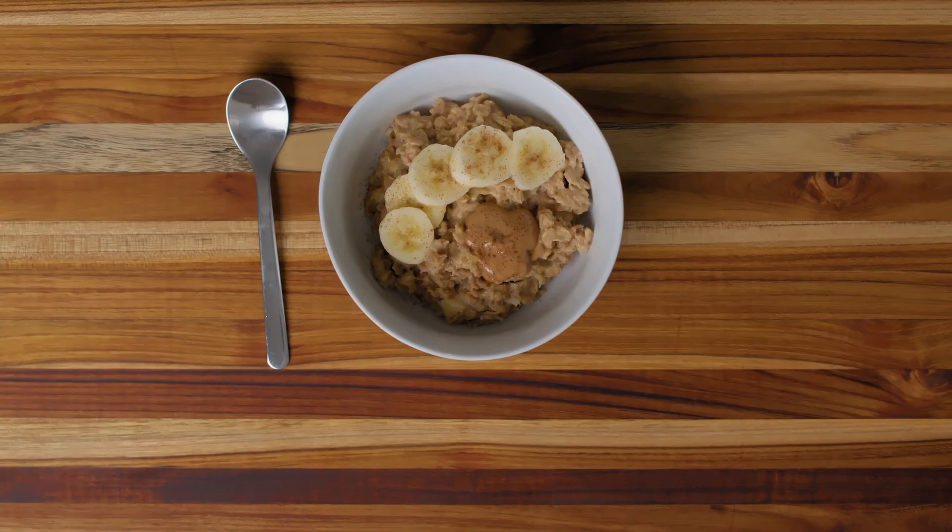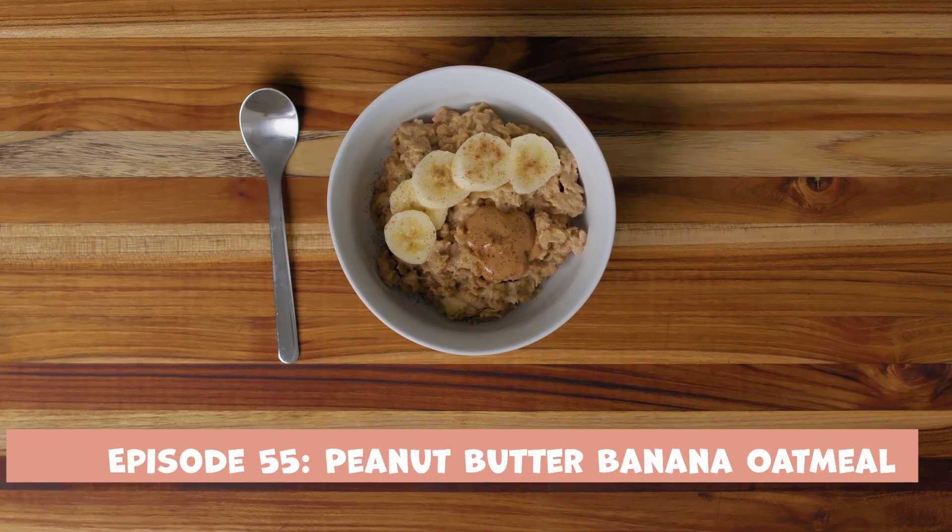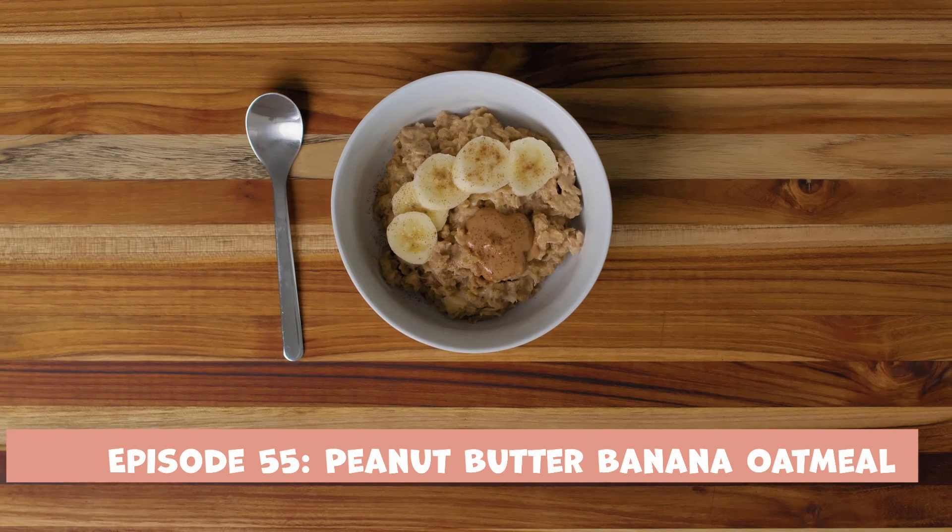Speaking of next week, on next week's episode — which is episode 55 — we are learning how to make peanut butter banana oatmeal. This filling breakfast only has five ingredients and cooks in the microwave for just three minutes. In order to cook along and make our peanut butter banana oatmeal, these are the ingredients you'll need to have in your kitchen for next week.